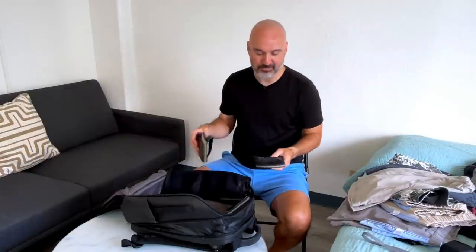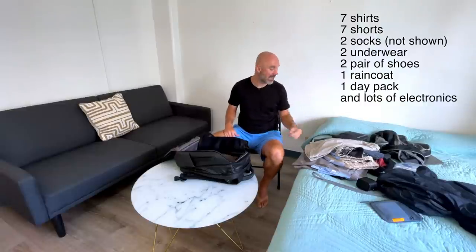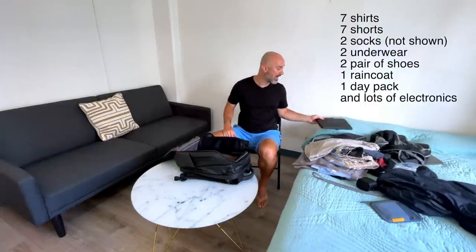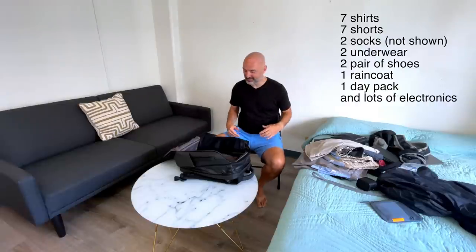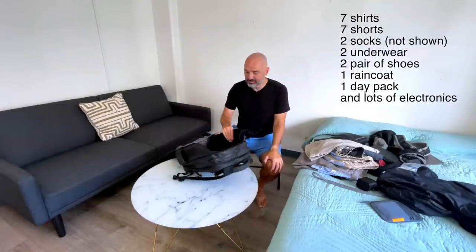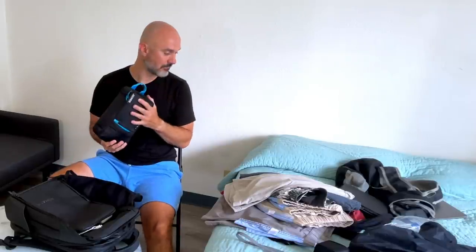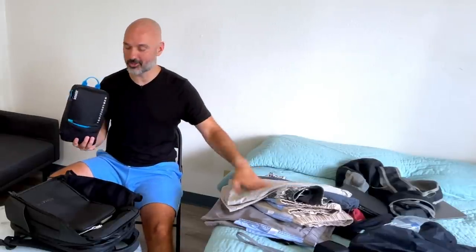The last thing I have in this bag is a pair of flip-flops. So I travel with two pairs of shoes and everything you see on the bed: a ton of electronics, a 15-inch laptop, an iPad, a ton of stuff, and a jacket. So it can be done — you can travel with just one bag and still have a ton of stuff. Imagine if you weren't a YouTuber and didn't travel with all this gear and just traveled with clothes — that would open up so much space.